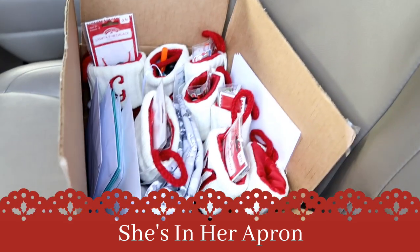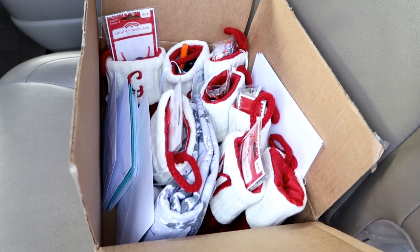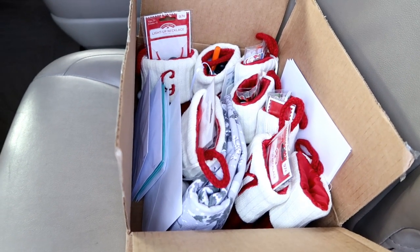I'm heading to the post office. Everything for the family is in here, and when I get there I'm going to have to fill out individual packets to mail them to all different places. I'm going to get the kids first, drop them off here at home, and then head back out.